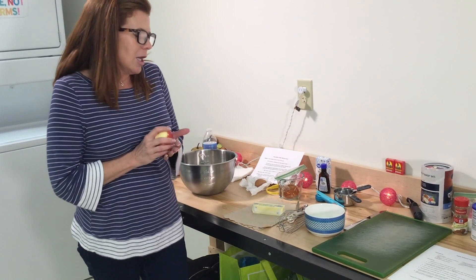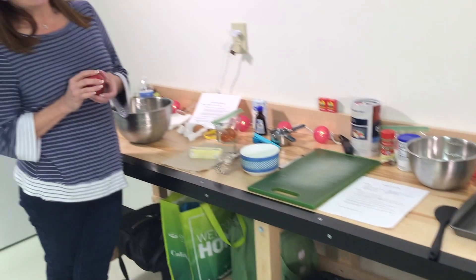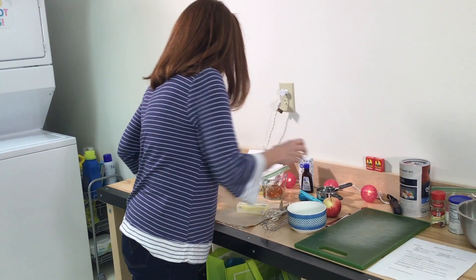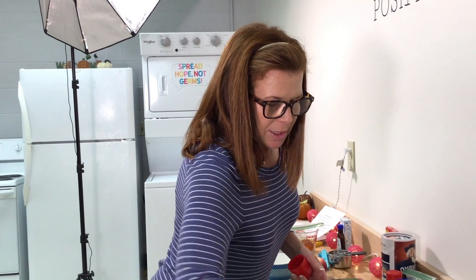Today I'm doing a healthy apple oatmeal recipe. I'm trying to teach you a little bit about healthy cooking as well as keeping things simple. One thing to keep in mind when you're baking is that baking is almost like a science project — you're using different ingredients and you have to have a pretty accurate amount, otherwise your recipe might not turn out so well. Versus if you're just cooking or throwing a salad together at home, you don't have to follow the exact recipe.